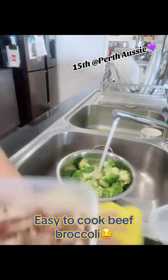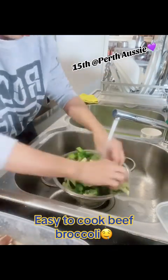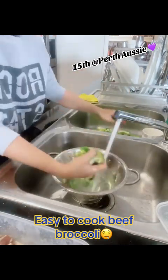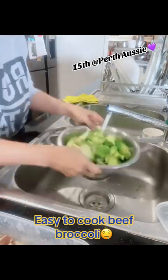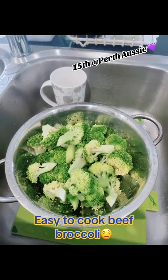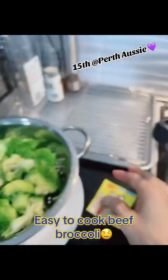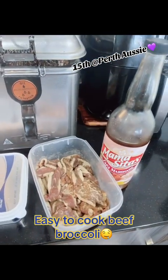I'm going to make sure for this broccoli to just boil it in water, and for the beef, I just need to sauté it here.